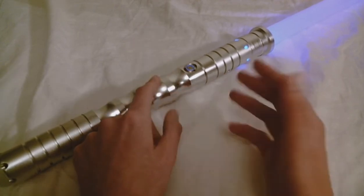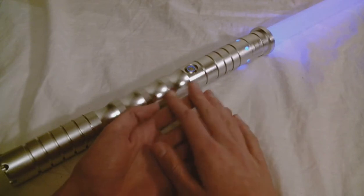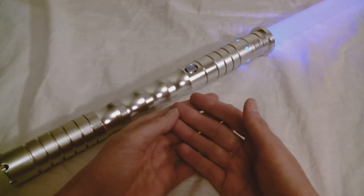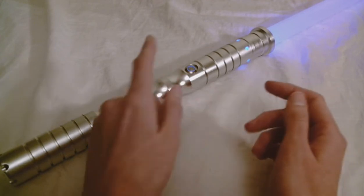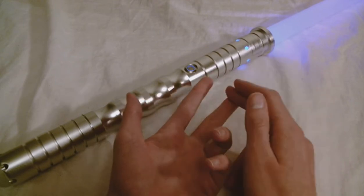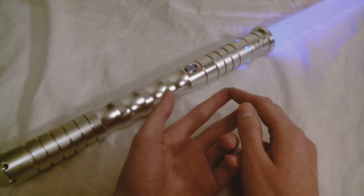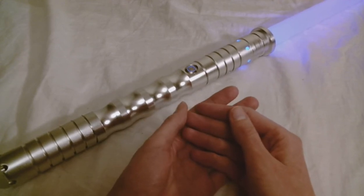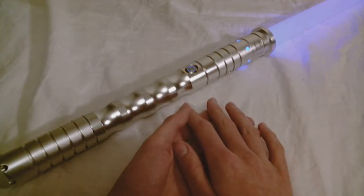The saber comes with three different sound fonts, which is nice. A lot of base model hilts from other companies will maybe come with one sound font, but this one has three. One is kind of a light side font, one's a dark side font, and one is kind of an off-the-wall font. You can check out some of my other videos to listen to those fonts.